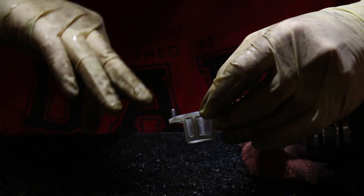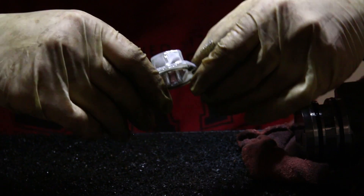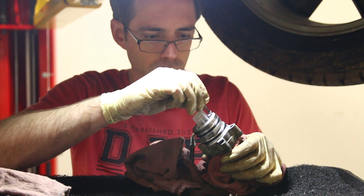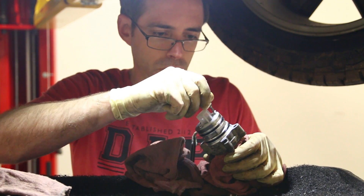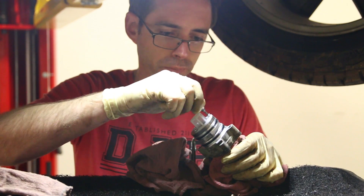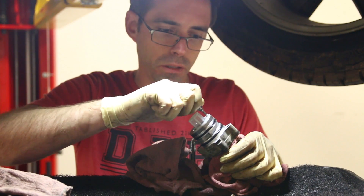We're going to spray this with brake cleaner to get all the contaminants out and then reinstall. You're not going to find a torque spec on these because this isn't intended to be serviced like this, so I would just say snug them up and be careful. I can't imagine more than maybe 10 Newton-meters at most is all you really need.